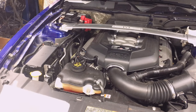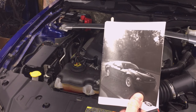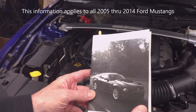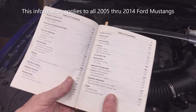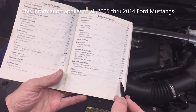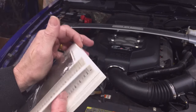Finding the fuse panel is one area where the vehicle owner's manual comes in very handy. This is the owner's manual for my 2013 Mustang, but again, this applies to all 2005 to 2014 Mustangs. If you look in the table of contents and look for fuses, mine happens to be on page 218 — that's where the fuses start.